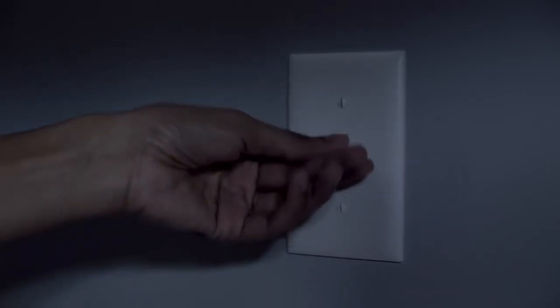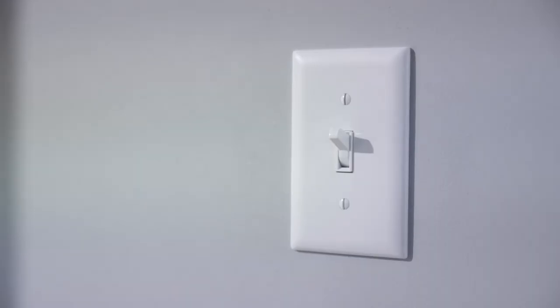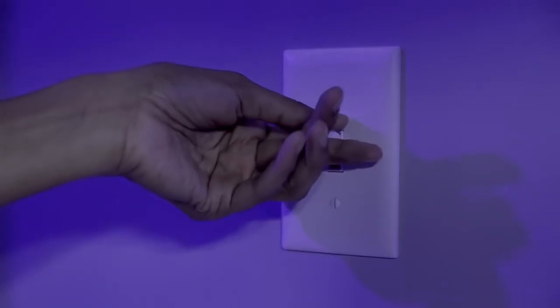To turn on the light, simply flip the wall switch into position. To turn on Surface Shield mode, flip the switch off and back on again within 10 seconds.